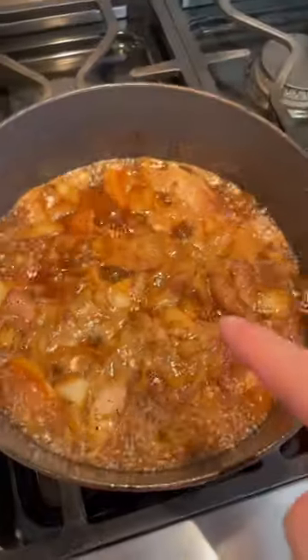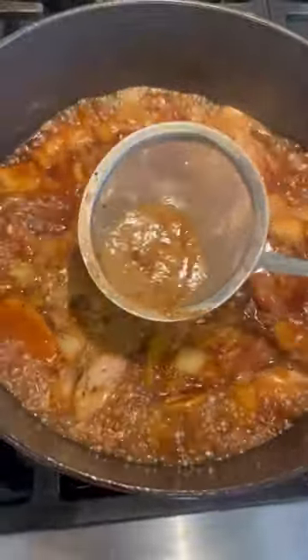We can now add our seared pork back in. Now we top it up with beef stock. Bring it up to a boil, skim off anything you see up here, then into the oven.